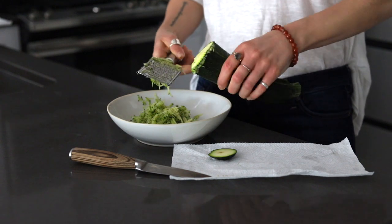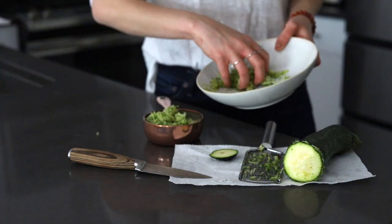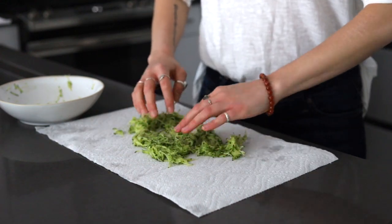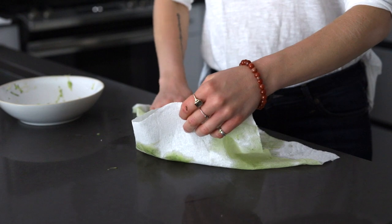If you have any leftover zucchini, you can just roast the rest. Now for this recipe, you're not going to press out all the water in the zucchini. Some zucchini breads need it to be completely dry, but I just want to soak it up just enough so that it's still moist but not dripping wet.